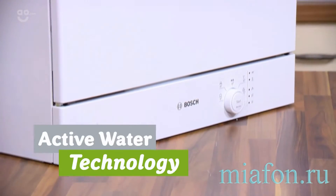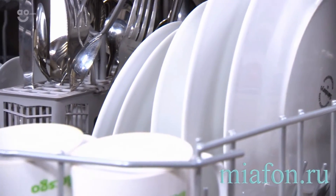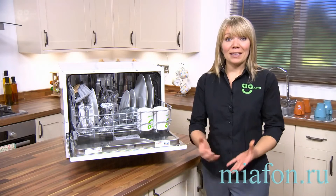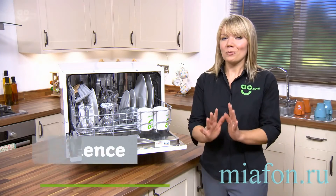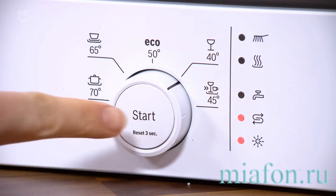It has some clever technology to make sure you're never wasting any water. It actually has sensors inside which can detect how many dishes are in there, and it will then use the right amount of water to get your dishes clean. Also it's perfect for open plan living as it has a special motor to keep noise levels right down, and there are programs to suit all different dishes.